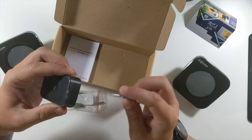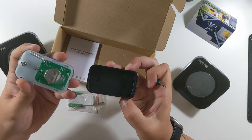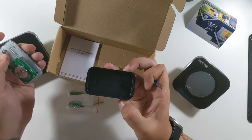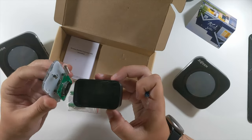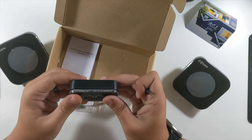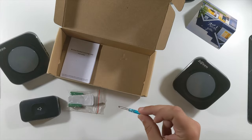Also included are anchors, screws, and even a tiny little blue screwdriver — that is the coolest little screwdriver I've ever seen. The back pops off and it takes a watch battery. I thought it would take double-As, but nope, just a watch battery — very interesting. I'm not going to pull that tab just yet.